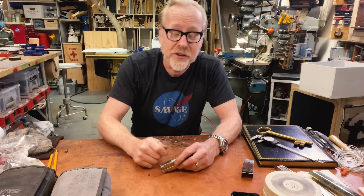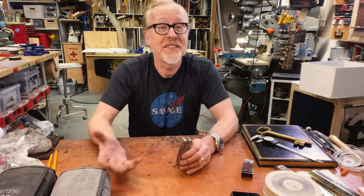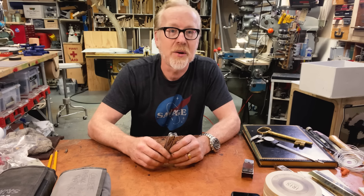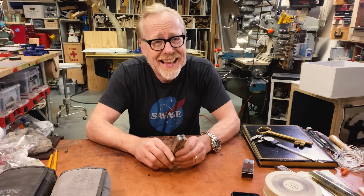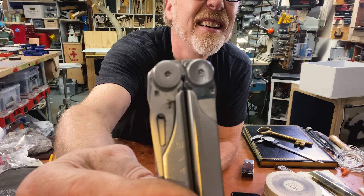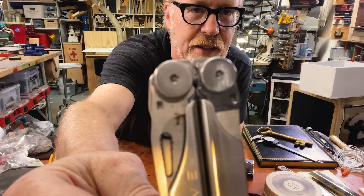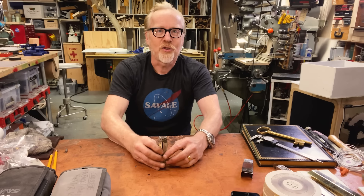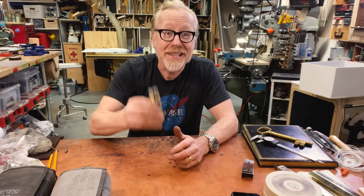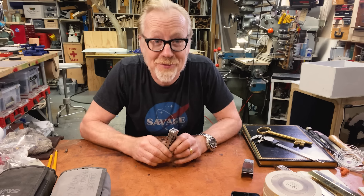You can't just stick any Torx bit in it — you need a Torx bit with a hole in it. They make those, they sell those. So I went to the hardware store asking for tamper-proof Torx bits and none of them fit. That's when I noticed this is not a Torx bit, because a Torx bit has six lobes — this one has five. I would later learn this is called a pentalobe Torx bit. A pentalobe tamper-proof Torx bit.